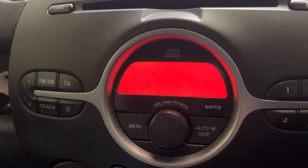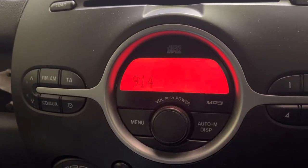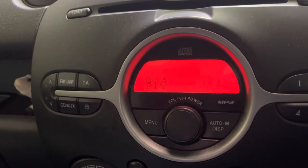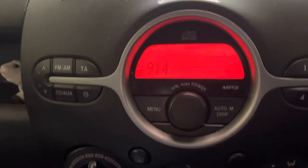This is how to reset the clock on your Mazda 2. This is a 2008 model, but as long as you've got this radio with these buttons here, it should work for you. Pretty straightforward this one.